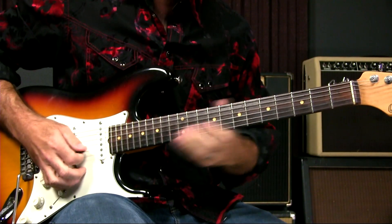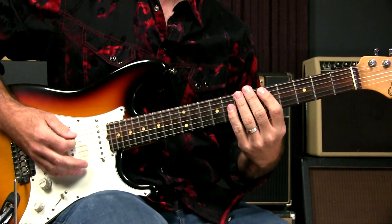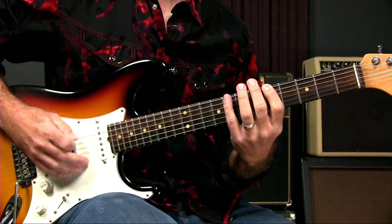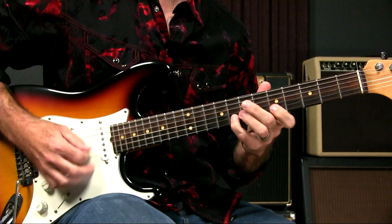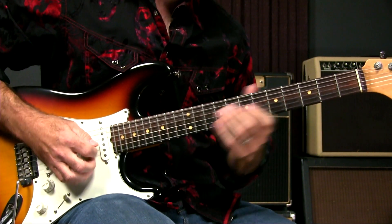For example, let's say we're going to bend this note. What I'm thinking about is what's commonly known as box one, in the key of A — be it pentatonic or blues, it really doesn't matter.